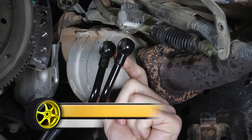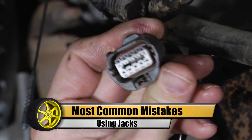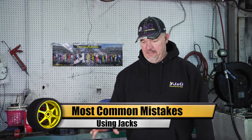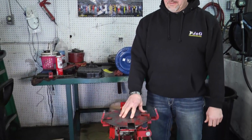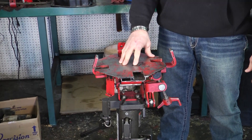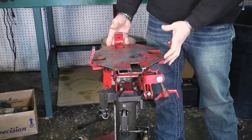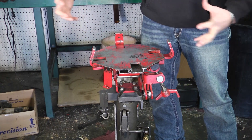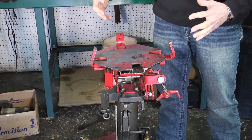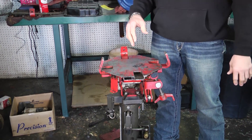We're going to do another segment on common mistakes we see when transmissions are being installed. We'll start with the transmission jack. This particular jack is called a gray transmission jack — it's made specifically for transmissions. As you can see, it's got a pretty large flat surface, and it actually has clamps that will clamp around the pan or the bottom of the transmission to keep it from moving around. It makes it a lot easier to put the transmission in.